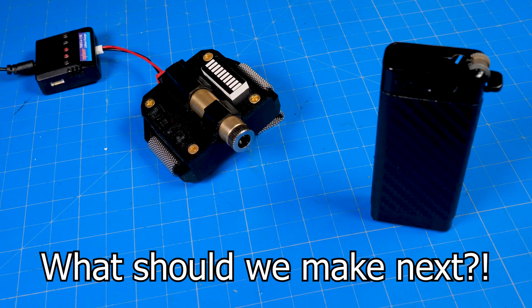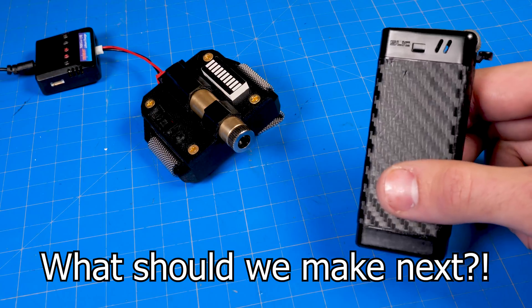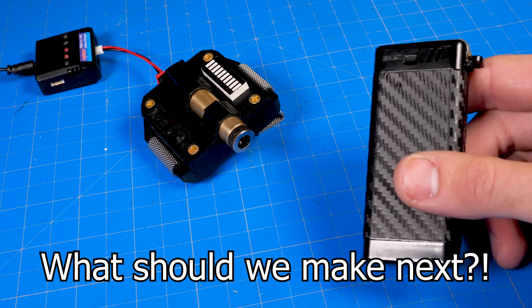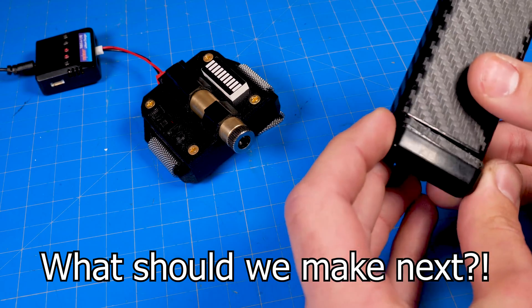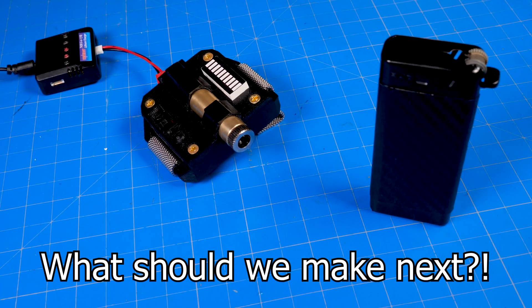Let me know what you think in the comments below. And if you like spy gadgets, check out this video — it's a Wi-Fi deauthenticator, or a Wi-Fi jammer as some people are calling it, and I built it into this lighter. All the different parts are built into here — it's pretty cool. I'll leave that link right here. Thank you so much for watching, and stay creative.